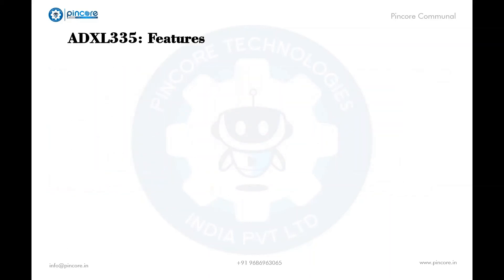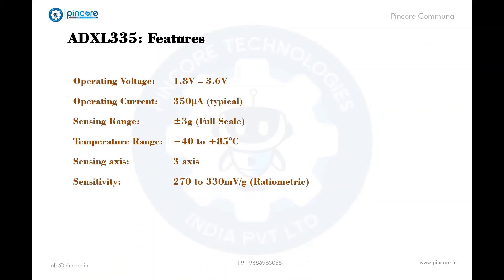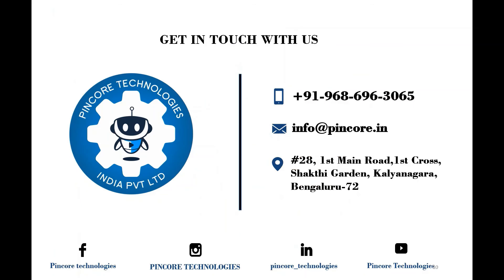Here are a few features of the accelerometer: the operating voltage is 1.8 to 3.6 volts, operating current is 350 microamps, sensing range is plus or minus 3g full scale, temperature range is minus 40 to 85 degrees Celsius, sensing axes are three-axis, and sensitivity ranges from 270 to 330 millivolts per g. I hope you have understood the accelerometer and its working.